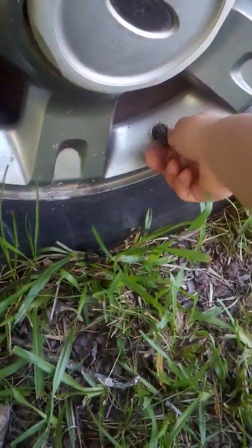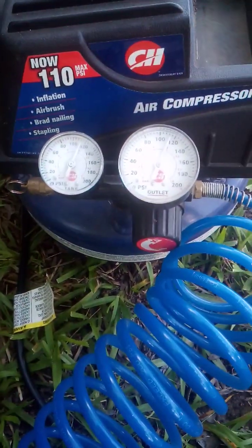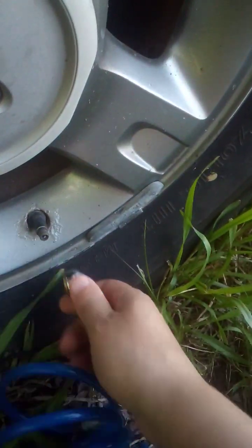This is the release valve, so whenever it gets too full you can release it. This tire looks a bit low and I just fit it out.